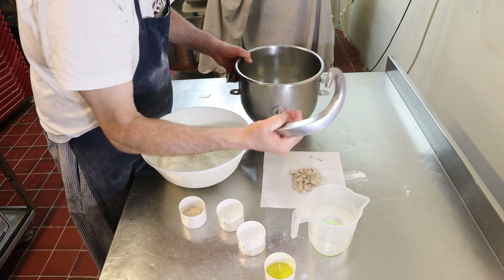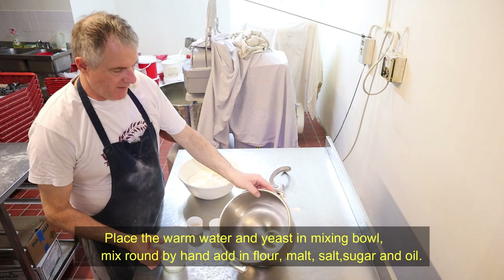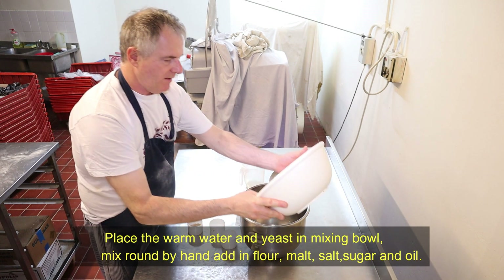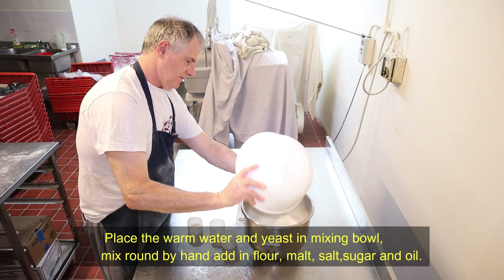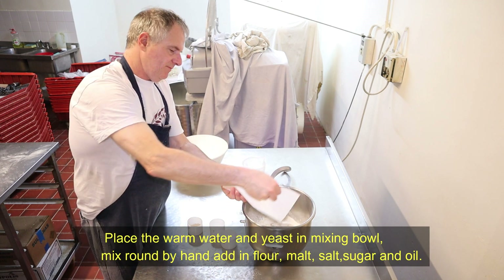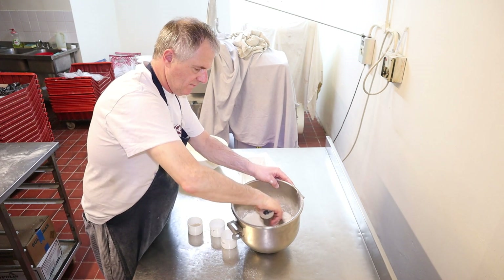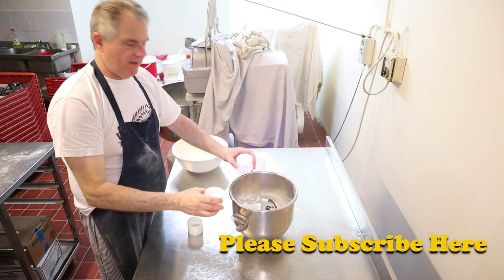You'll need your bowl and your hook. First thing you should do: pop your water into the bowl first, then pull up all your flour, put your yeast in, and give it a good stir around. Then add the other ingredients in.